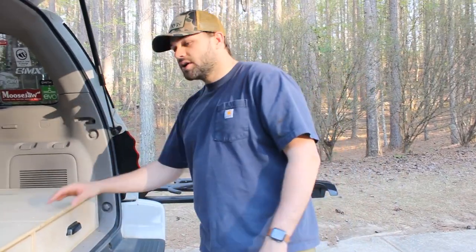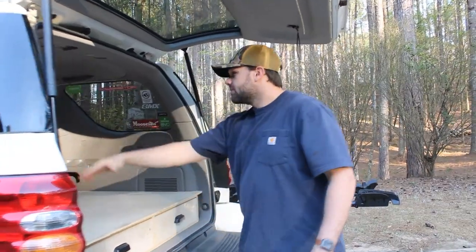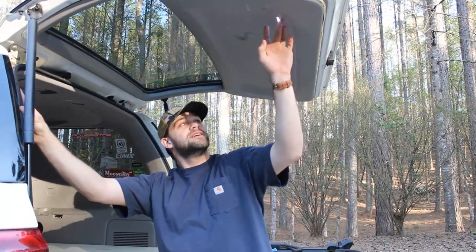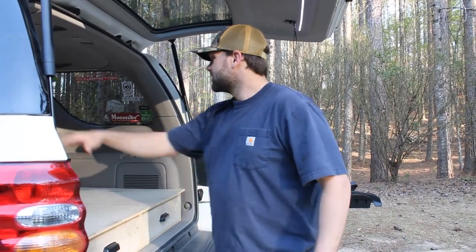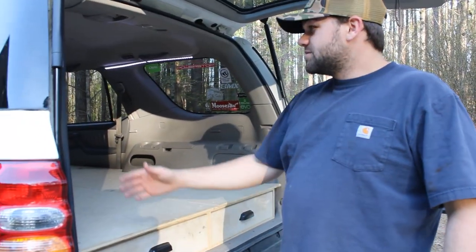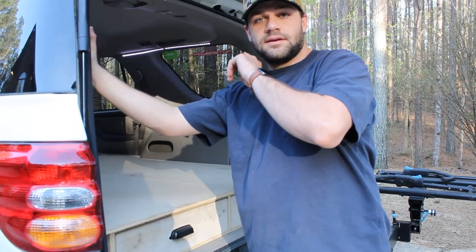I want to show you a couple of other things. I've got some LED lights in here on a switch. They do attract bugs — I didn't think about that when I installed them, but they definitely do, so be wary. There's a video I've posted on how we ran the wiring — go check it out.